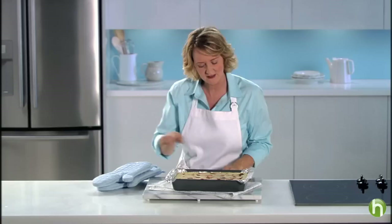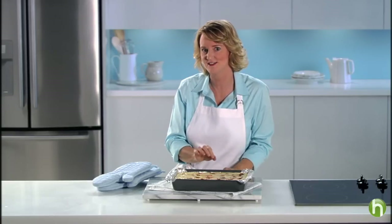That was 40 minutes and you can see that the center isn't quite set — there's still a little bit of jiggle there. That's perfect. Let it cool completely, then into the fridge for at least four hours to chill and set.